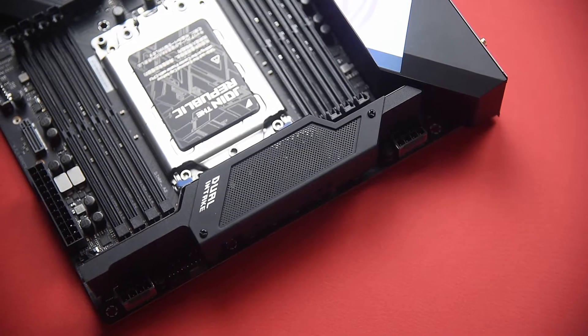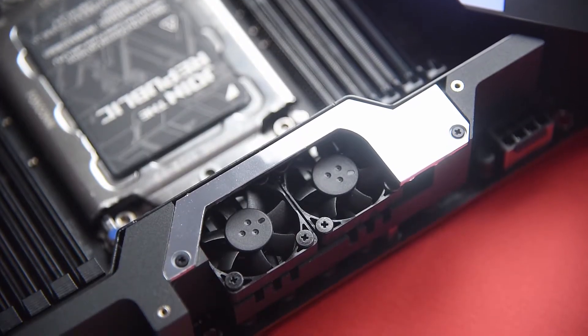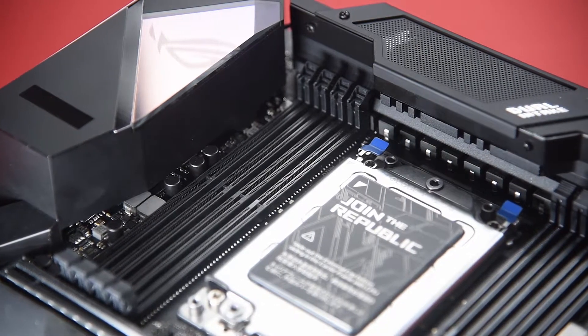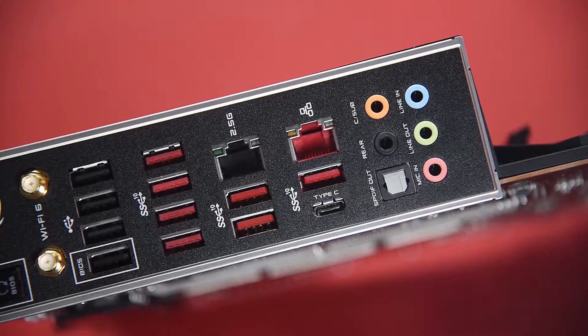On the upper side, there's another heatsink and this one comes with dual fans. Here's a closer look at the heatsink with the cover removed. Underneath these heatsinks lies the VRM that's using 16 Infineon TDA21462 Power Stages.